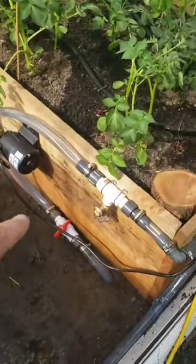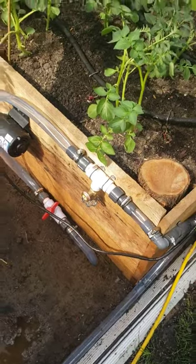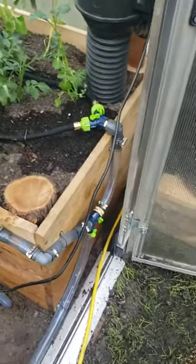So then from the pump we have a little tap so we can get some water if we need to, to fill the sprinkler can. Then we make a bend around the corner.